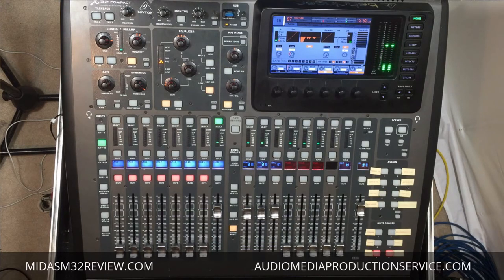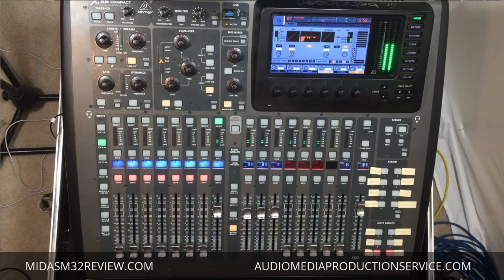At audiomediaproductionservice.com you can find X32 and M32 presets. I've got presets for a rock band, a country band with different types of instruments and starting points for things like mandolin and banjo. I do a lot of horn-type bands, so I have a big band scene with a huge 16-piece horn section, drums, bass, keys, and a singer.